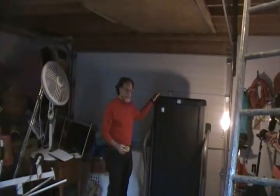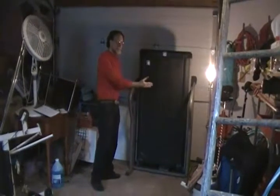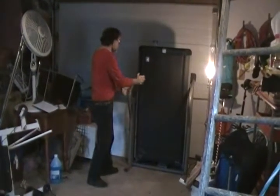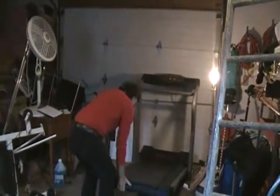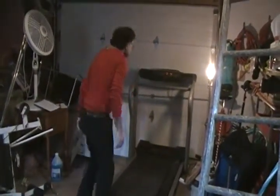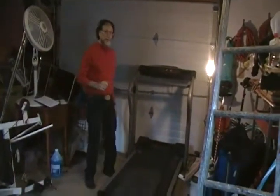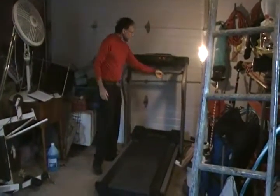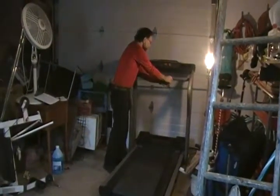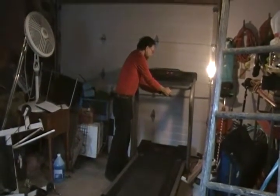The Proform 625 ES Folding Treadmill. It doesn't take up much room when it's folded up, and it comes down very easily. This is a very nice treadmill. I sell a lot of used goods and exercise equipment, and it's a little hard to get them as nice as this, and with all the features that this has.